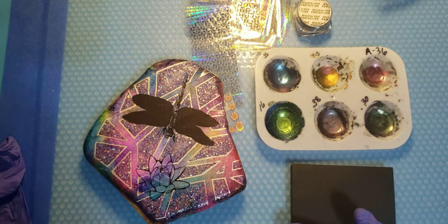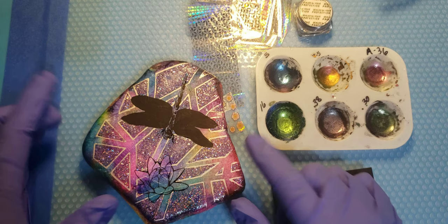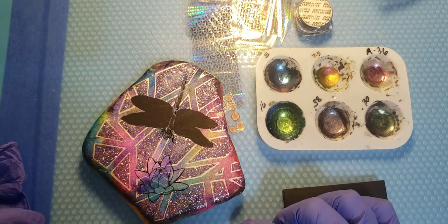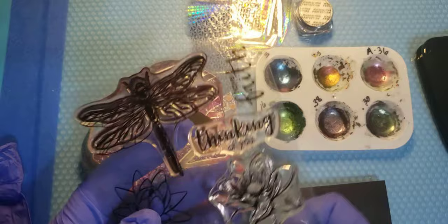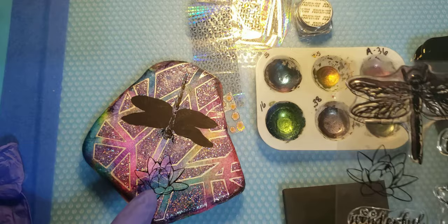Hello everyone, it's Wanda the foiling rock lady here. I'm working on a special rock that Miss Katie Thompson brought by. She started working on it - she did the alcohol ink and the geometric pattern in the back with the glitter - and asked me if I wanted to work on it with her. I thought heck yeah, I got some new stamps, so why not use them. I got this fun dragonfly combo here.